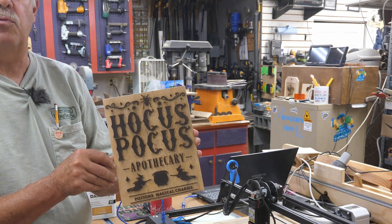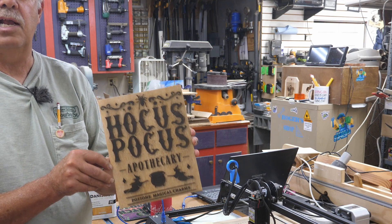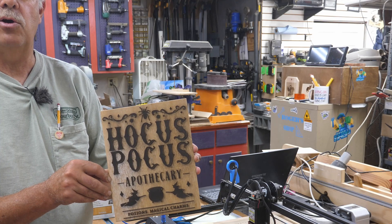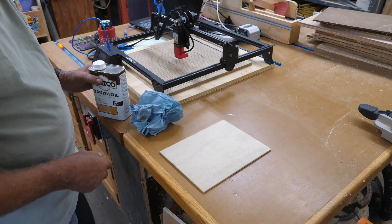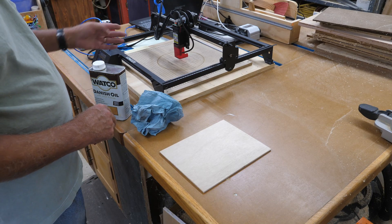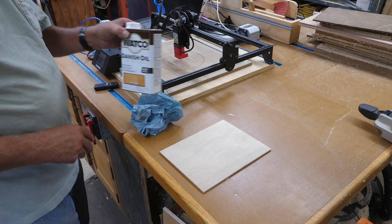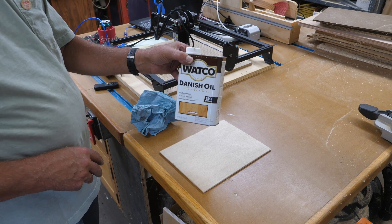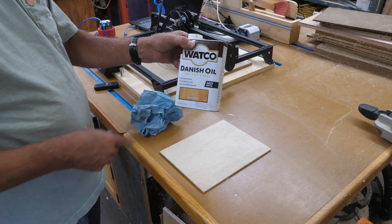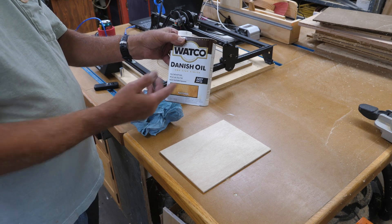It looks all aged and dirty, like it's been around for a long, long time. To get this effect is actually very simple. One of the things I do to give it this effect — and I'll go into a few other things as we get into putting this on the laser — is I first coat the wood on the side I'm going to be engraving with Watco Danish oil, natural oil.